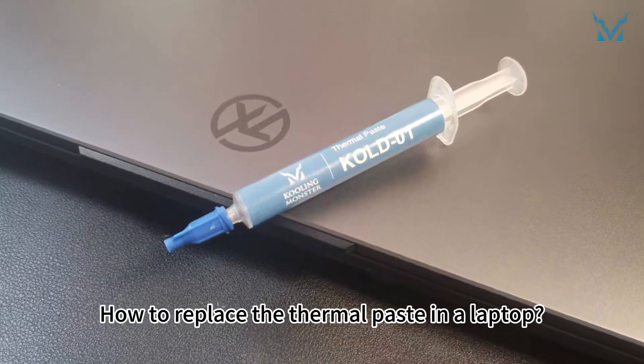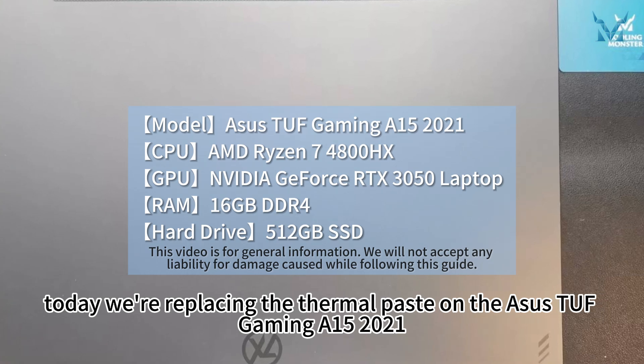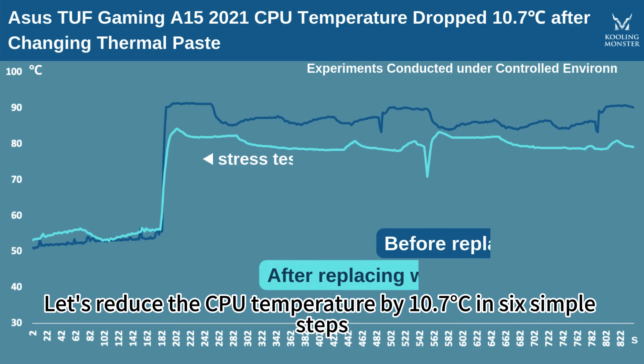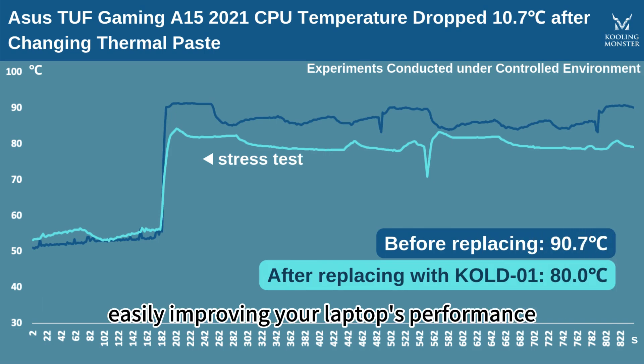How to replace the thermal paste in a laptop. At the request of fans, today we're replacing the thermal paste on the SSTUF Gaming A15 2021. Let's reduce the CPU temperature by 10.7 degrees Celsius in six simple steps, easily improving your laptop's performance.